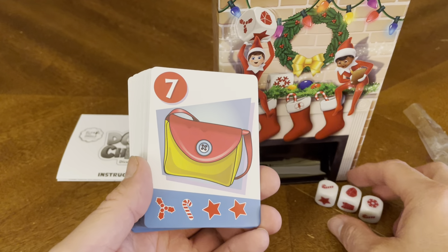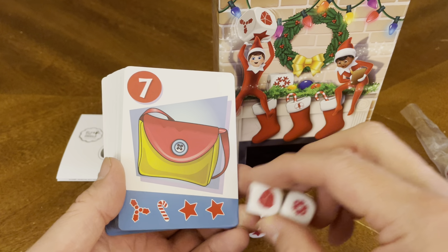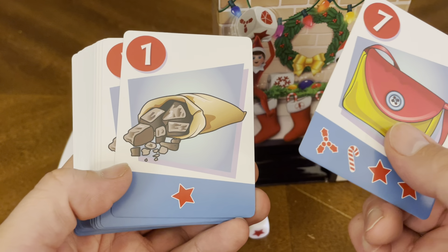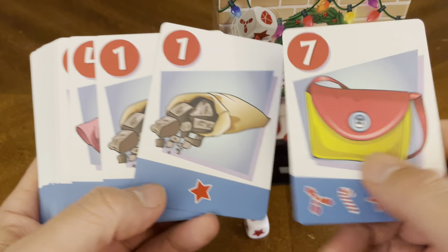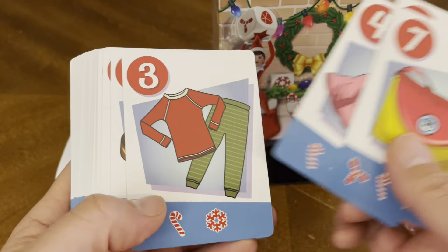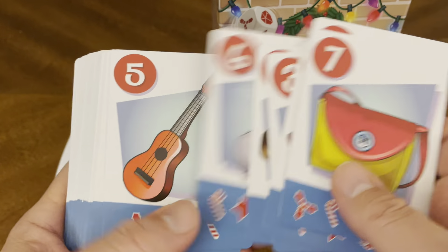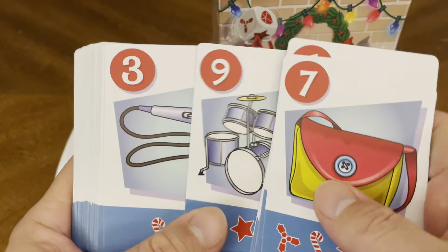Did I get anything there? I got the candy cane I could use — these two I can't use, I'll keep that one die. If I had this card... nope, don't have it. That's a bag of coal — you don't want that. Looks like a dress, some shirts and pants, some clothes, a belt, some perfume, a guitar, piano, a drum set — I want to collect that — microphone, karaoke machine, headphones. That's coal.